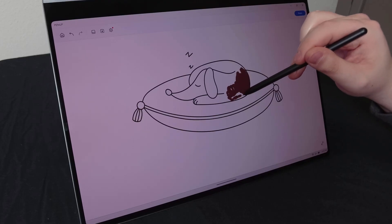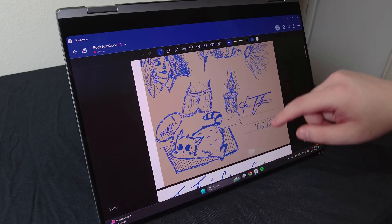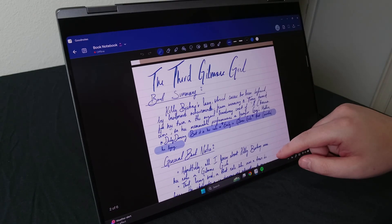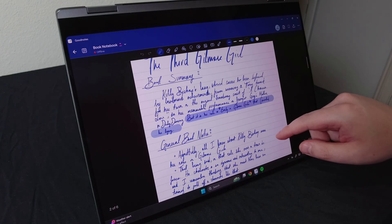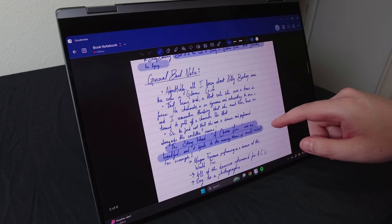I can tell it's cool, it's just not my thing. However, my fiancée is an artist as well as a writer, and she loves doodling on this laptop — specifically using the GoodNotes app, which requires a subscription, but Samsung gives you three months of it for free. She wrote all of this on the Book 5 Pro 360 using the pen. That's her natural handwriting.